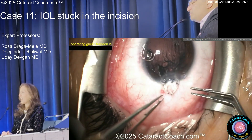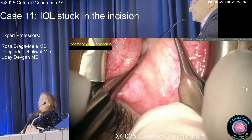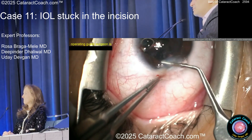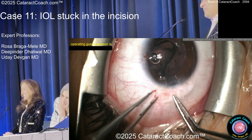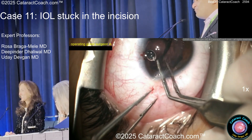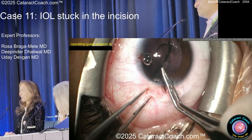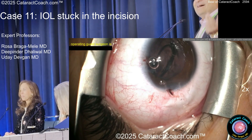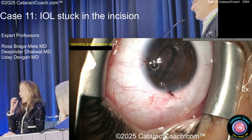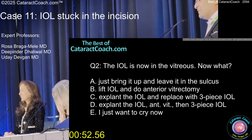Oh Jesus — it's in the vitreous. Victorious... oh. What an idiot. It worked — it's in the... it dropped. Rose is tough as nails. I'm afraid of both of you. Now what? Take it out. Now you feel better? Now to the vitreous — what do you want to do now? Bring it up and leave it in the sulcus. Lift it and do a vitrectomy. Explant it. Replace it with a three-piece. Explant it and do a vitrectomy, then three-piece.